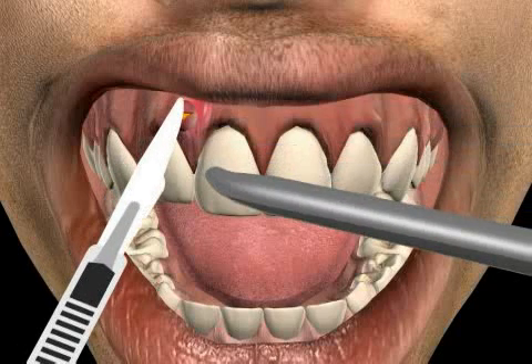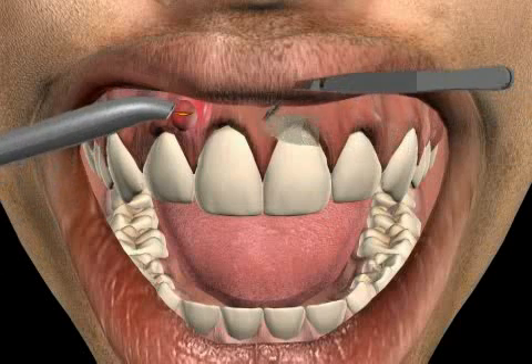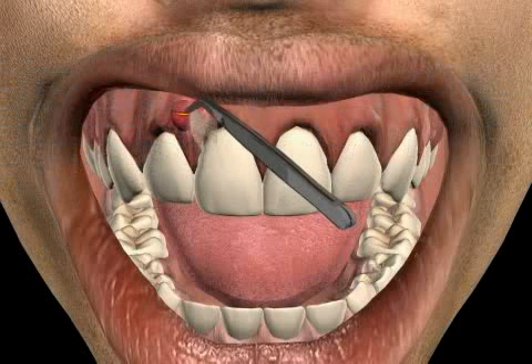Furthermore, the yodoform strip has antibacterial effects. It reduces the propagation of bacteria. Once the acute problems have subsided, the cause of the infection has to be treated as well. In our case, a paratherapy is scheduled.